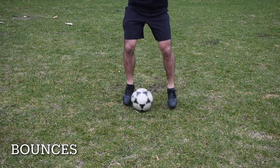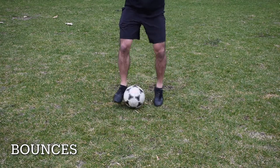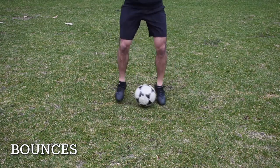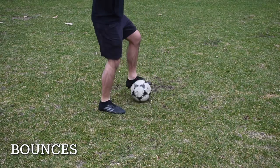Our next drill is called side-to-side bounces. How you do it is you use the inside of your feet and tap the ball from one foot to the other, back and forth. Here is a side view for you guys.